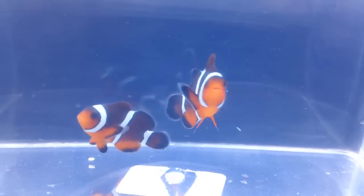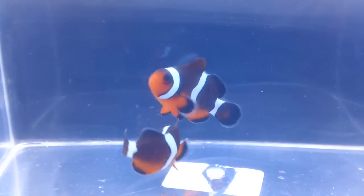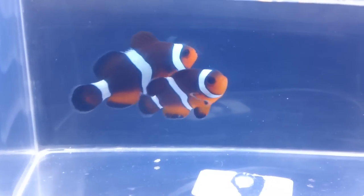We are having the designer door buster special this week, so definitely come by and check these fish out. Super, super cool new designer clownfish pair available at Aquarium Outfitters.